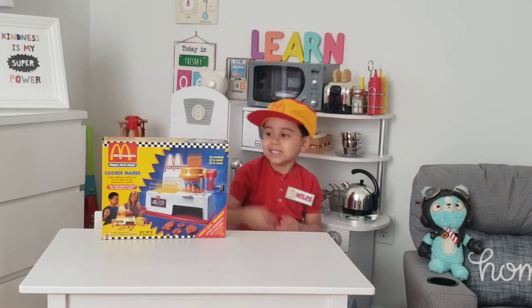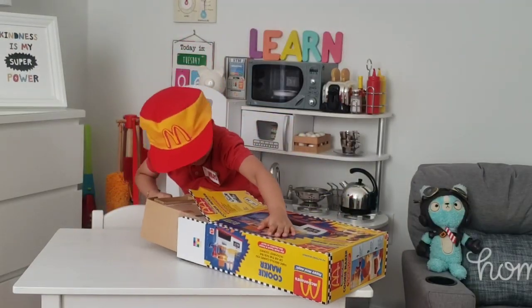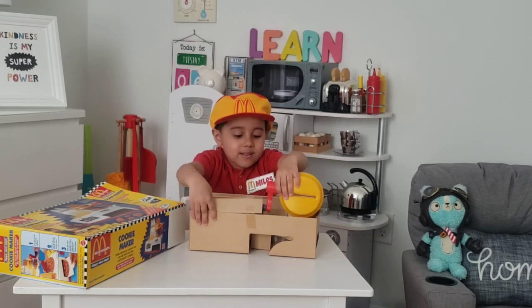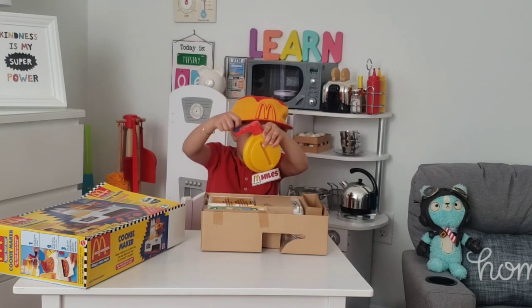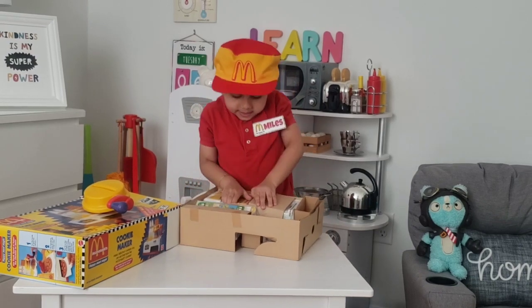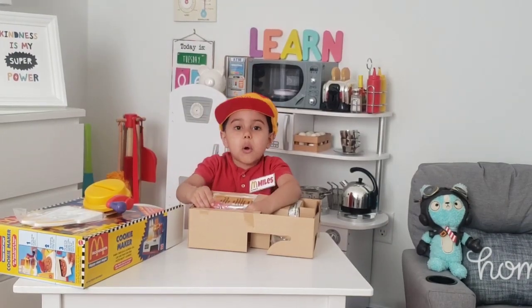Let's unbox this! It's cool! Now let's get this stuff out. It comes with a balloon, the golden arch, and some cookie boxes. Man, I'm so excited!